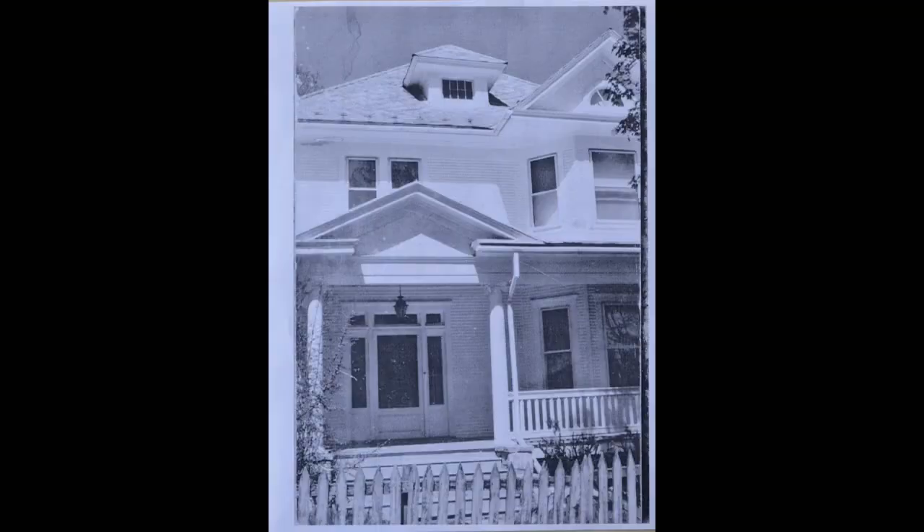So here's that pretty bad photograph I was talking about. There's nothing really wrong about it except that it doesn't have a lot of value contrast. It's not very dramatic and it's just kind of boring.